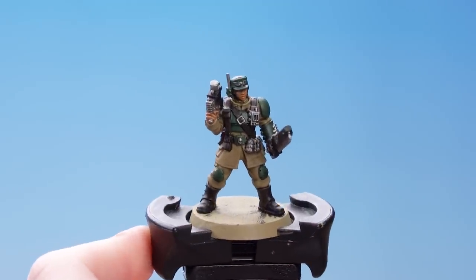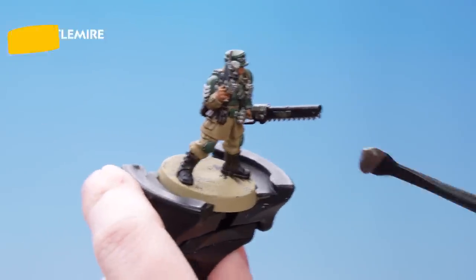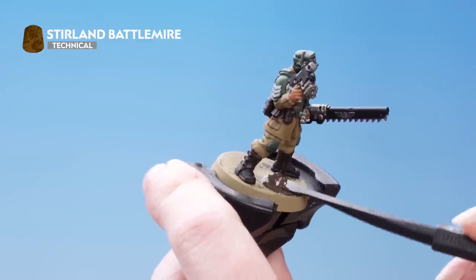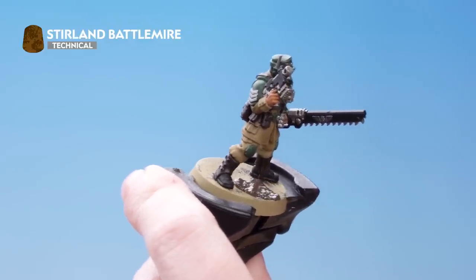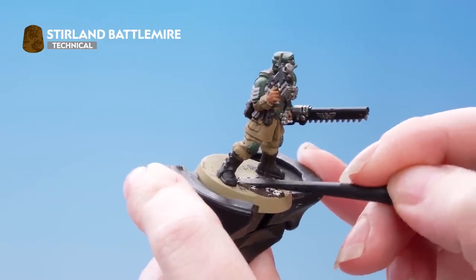Now our miniature is finished we can move on to the base. For this we're going to apply Stirland Battlemire all over the base, then shade it with Agrax Earthshade. I've got my Citadel texture tool here and using the large end we're going to scoop some out of the pot, then carefully apply that onto the base of the miniature making sure we avoid the feet. When it gets to those fiddly bits we're going to use the smaller end of the tool to help us be nice and neat.